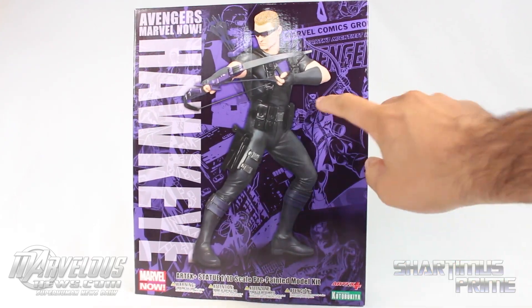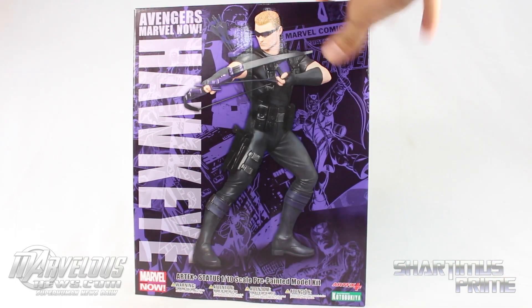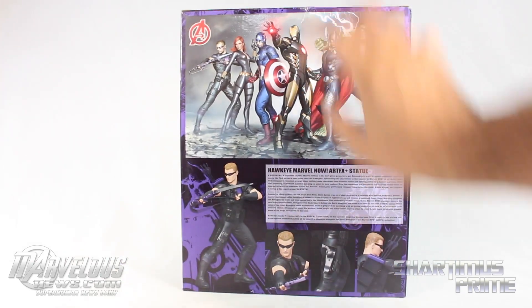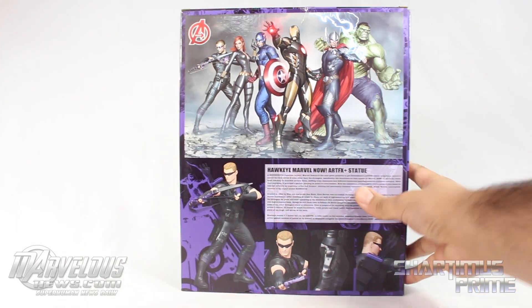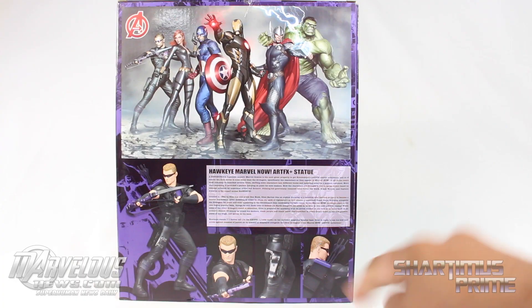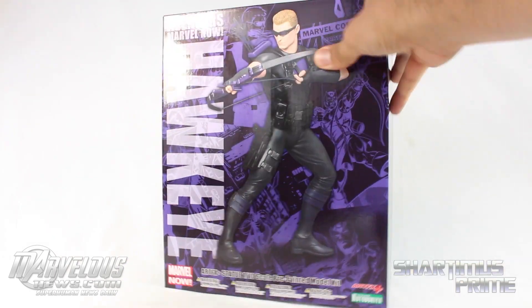I like this packaging over here. I like how we get this old school classic Hawkeye right there — that looks pretty cool right next to this modern Marvel Now Hawkeye — with some images of Hawkeye on the side. Then there's all six Avengers that we're getting from this line right now. There's a bio on the statue and the character; if you wanna read that, pause it now. Get some pictures right there of the Hawkeye statue, and then there's another picture of the artwork. Looking pretty cool.